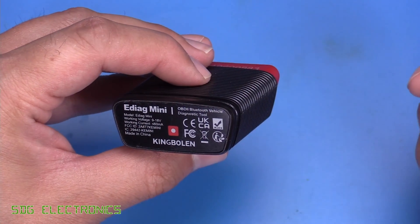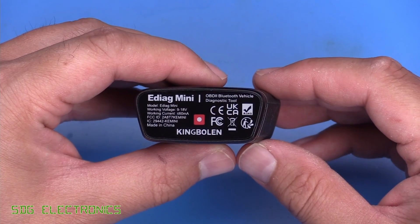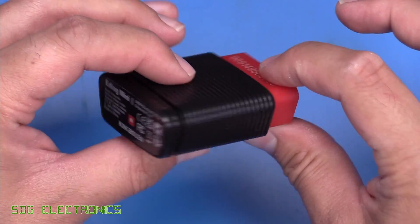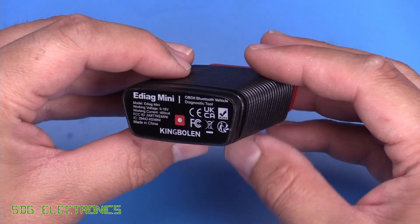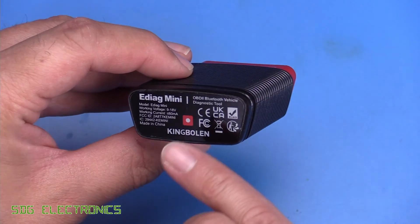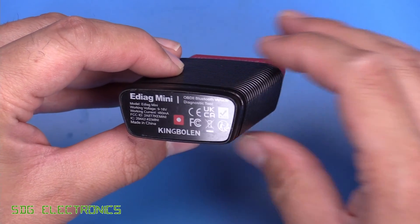So we'll start with the lowest cost device. This is the eDiag Mini, and this one is about £55 in the UK. This one is just a Bluetooth dongle in this small compact form factor, the type of thing that you can keep with you on the go. This one is designed for normal passenger cars, so 9 to 18 volts — it won't work on trucks and that kind of thing.